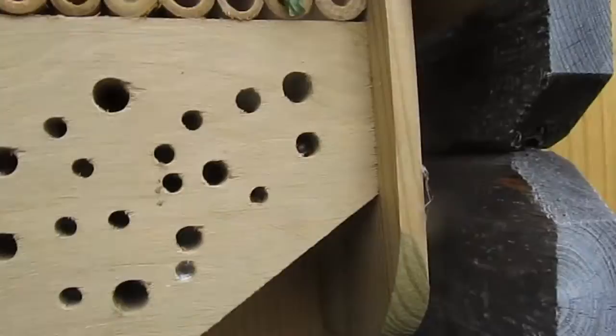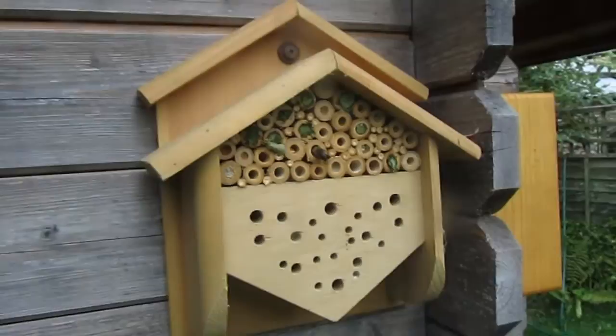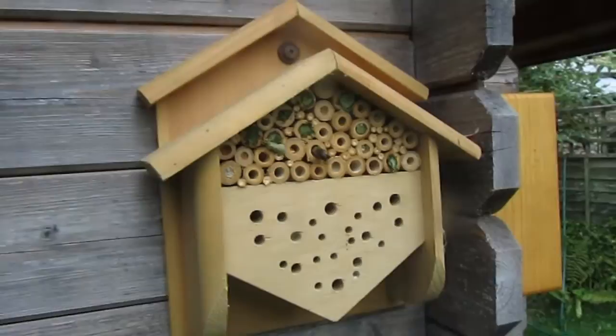So those are leafcutter bees, and they are in the bee hotel on the side of the log cabin at the bumblebee farm. Hopefully I'll come back later and do a bit more.